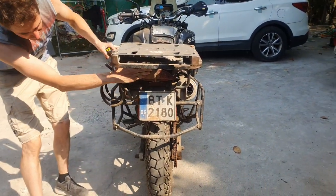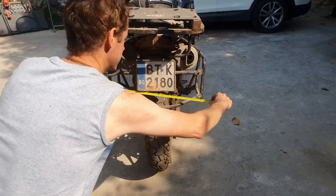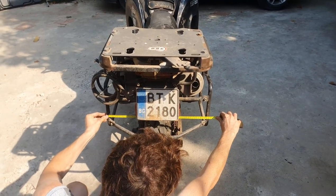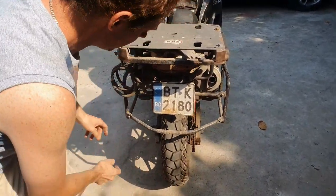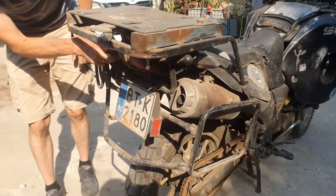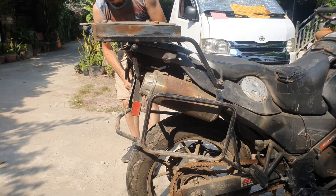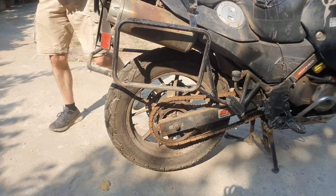The widest point is this point here, so that is 53 centimeters. This bar can come off, this rack can come off, so the most rear point is the rear light, the brake light. The back wheel will come off as well.